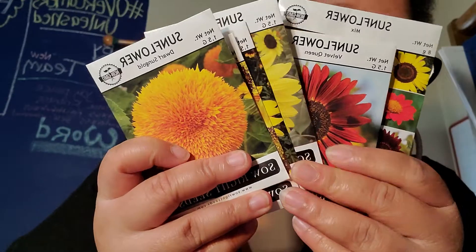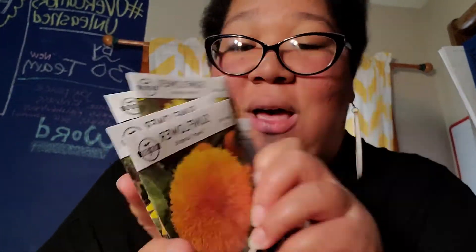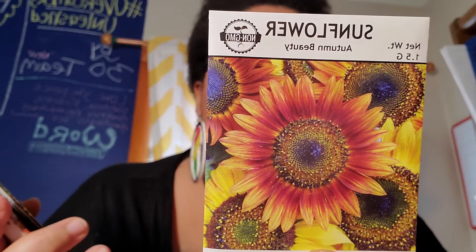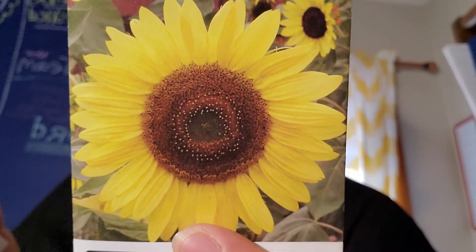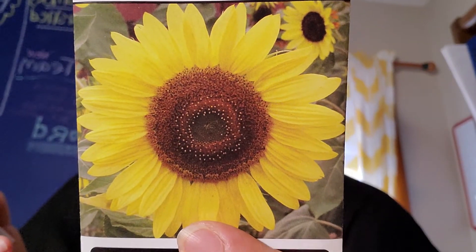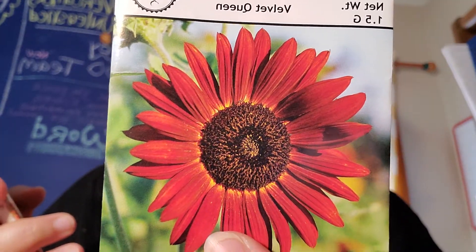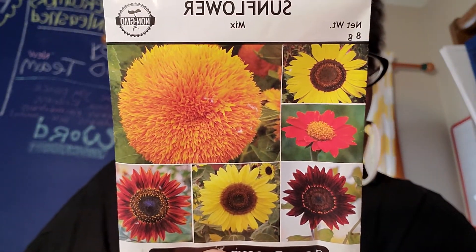Look at all of these different types of sunflowers! The dwarf gold — I've never seen that before and it's absolutely gorgeous. Autumn beauty sunflower — isn't that beautiful? The sunspot. The lemon queen — I've heard about the lemon queen, I've seen the lemon queen, and I'm so excited to have her. The velvet queen. And then here is just a sunflower mix. I am so pumped up. Thank you all so, so much for your generosity.